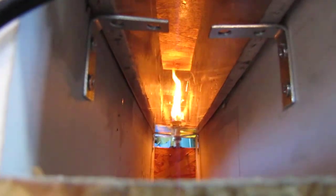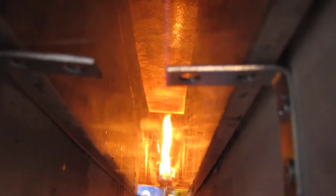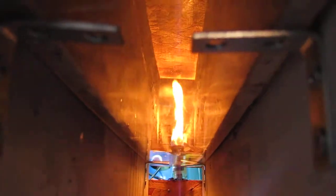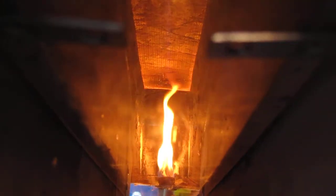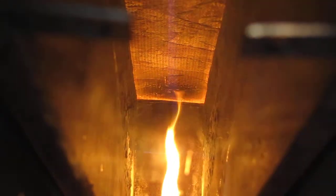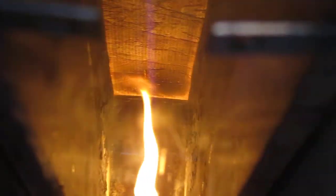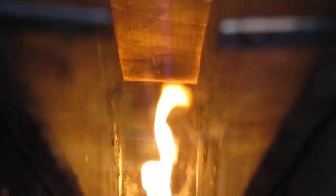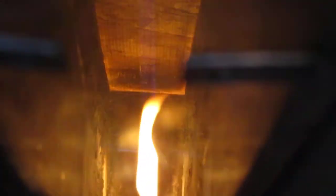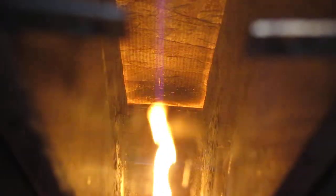Okay, here we are burning a piece of raw webbing. Same product, webbing from the same joists. Same setup. We're calibrated at 3.3 miles per hour of wind, of draft.